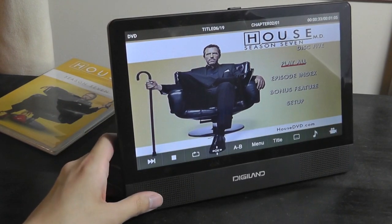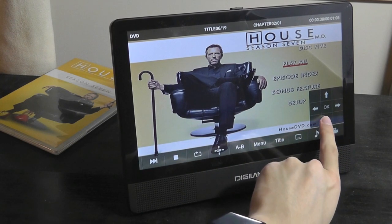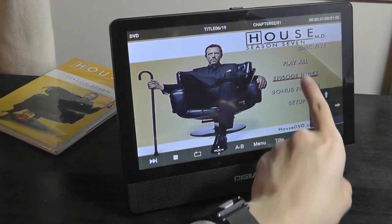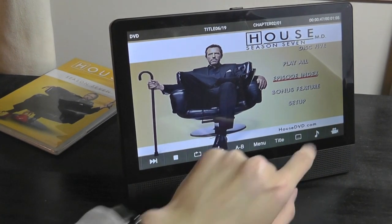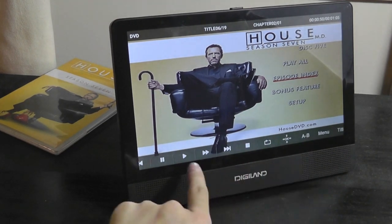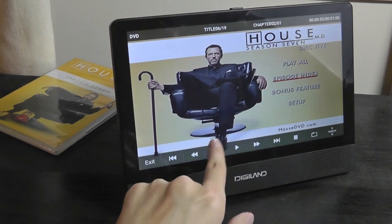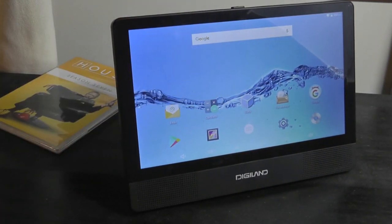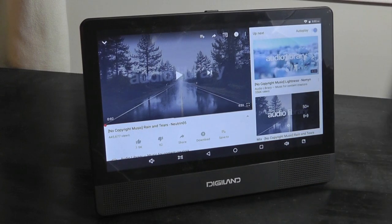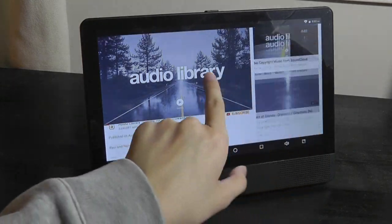In terms of the interface, you navigate using a virtual control with an OK button to navigate around the DVD menu and select things like different episodes. On the bottom you can bring up subtitles, mute the sound, adjust the volume, go directly to the main menu, stop, play and pause, or exit out of the DVD player app entirely, returning you to the Android home screen. Let's do a quick sample of the speaker quality using a no-copyright track and show you what the YouTube experience is like on the device.